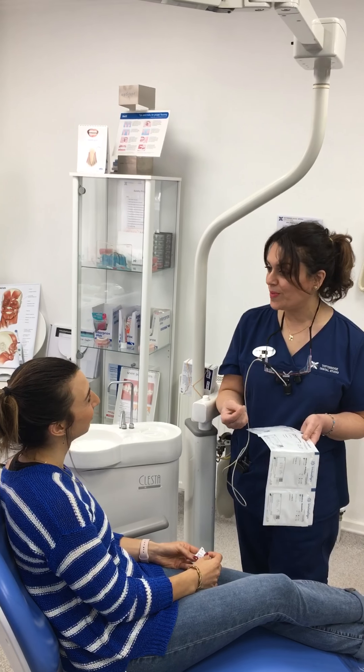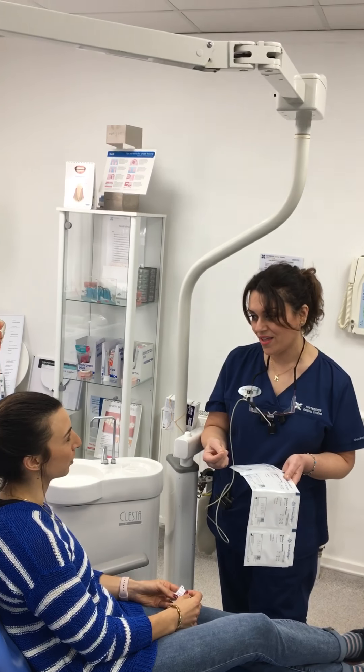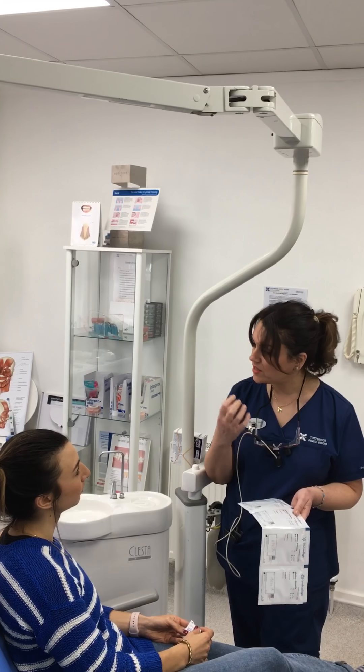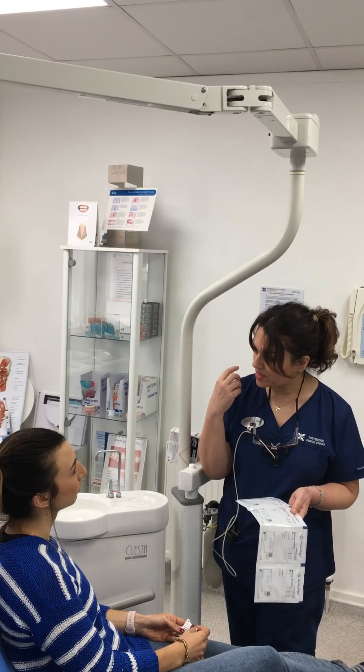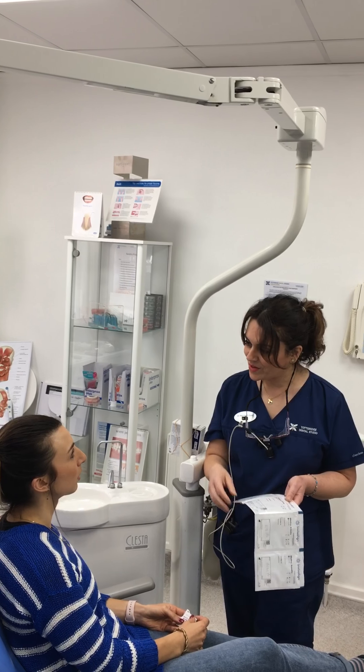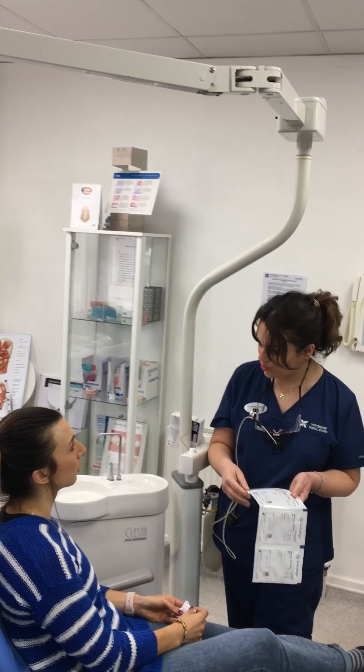Initially when you put them in, they're going to feel a bit tight because you've got the attachments on there. But don't be worried — even if they come off the attachments, I will put them back on for you, because I'm going to see you more regularly initially, just to make sure you're okay.